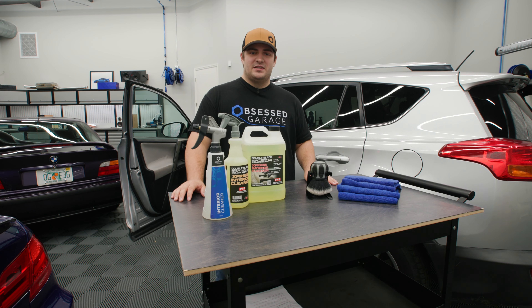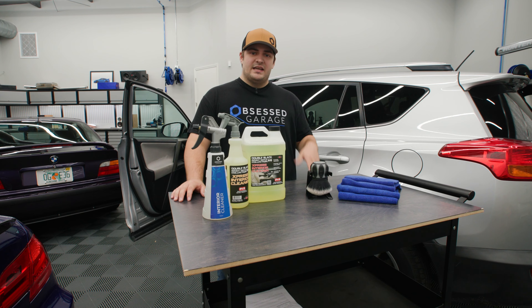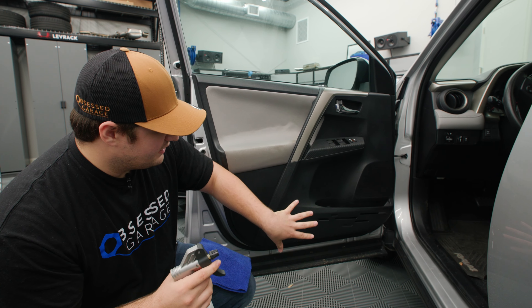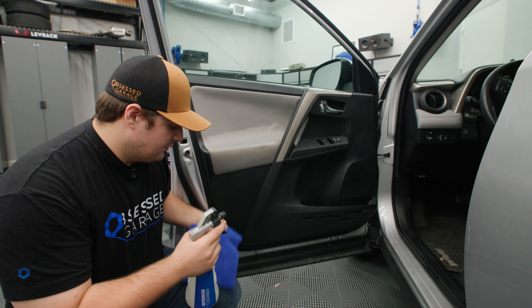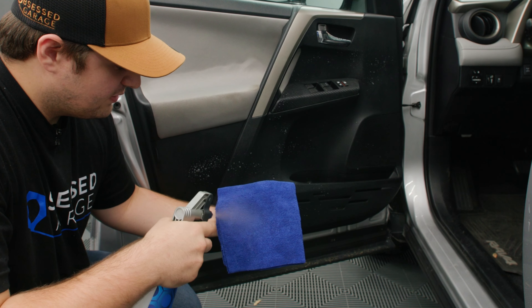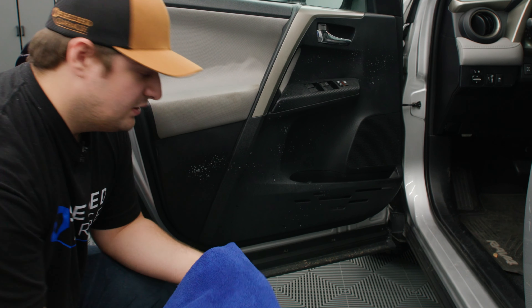The reason we like Express Interior Cleaner so much compared to other interior detailing products is because we find it leaves nothing behind. So how can we go about using this product effectively on your interior? If your interior is not really that dirty and you just want to freshen it up a little bit, we'll take our product and spray a little bit on the surface and then a little bit in the towel. A little bit goes a long way — you're not going to want to overdo it for just a wipe down.